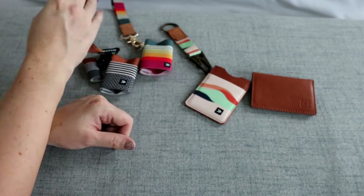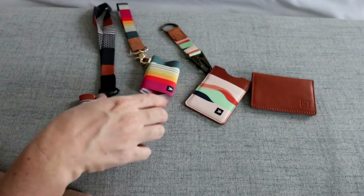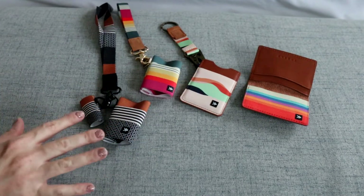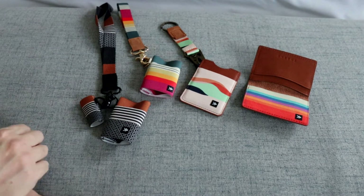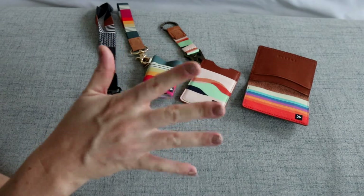They have all these fun accessories to go with your wallets in the same colors. If you have any questions about anything that fits in them or sizing, please let me know down in the comments below - I'd be happy to answer those for you. I think these wallets are a really great option if you are trying to be a little more minimal with your wallet situation. Thanks again for joining me for this quick review and comparison, and I will see you guys soon in my next one.